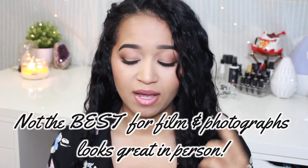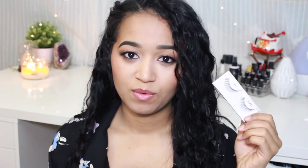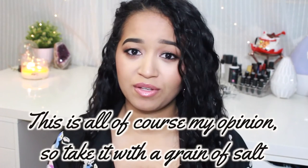The three pairs I'm going to show you that I think look amazing on hooded eyes are: the Sexies, which I'm wearing right now; the Babies, which are like a half lash that give a butterfly effect; and the 124s, which aren't as long and have the longest lashes in the middle and shortest on the ends. They're all by the brand Ardell, though of course other brands sell similar lashes.